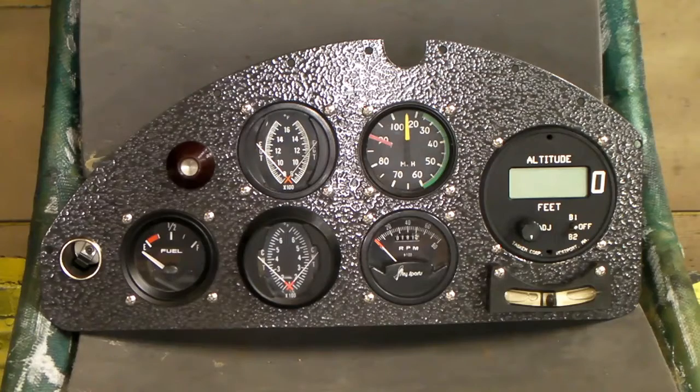After looking at the wiring and so forth on this thing, I decided I'd just scrap the old panel and just go ahead and make a new one.